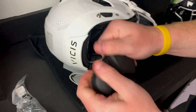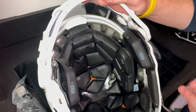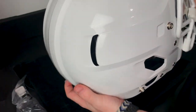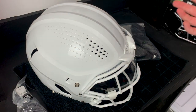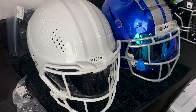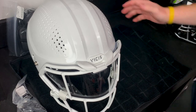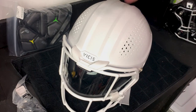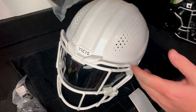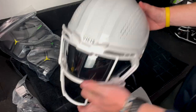Taking an even closer look, you can see these pillars inside — I believe those are called the Vicis Reflex System. These pillars bend and fold to absorb contact, and that's kind of why the helmet is so 'bobble-heady.' It has a massive shell. Comparing it to my Schutt F7 — they're both medium helmets and the F7 is much smaller. Vicis has been on the cutting edge since they were founded back in 2013.